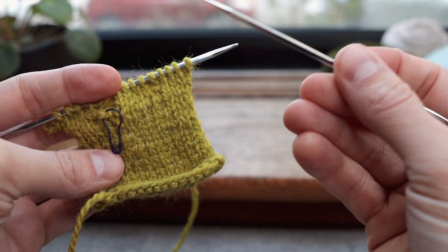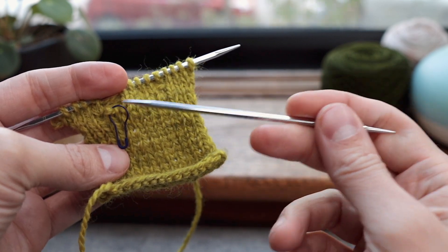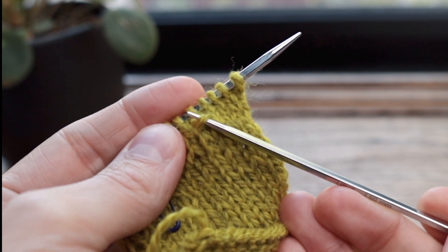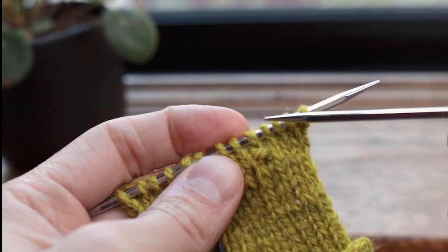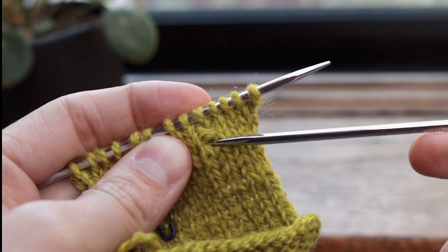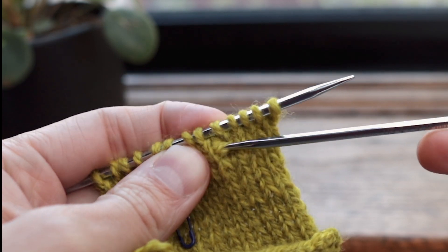I'm going to show you how I fix a dropped knit stitch in two different situations. The first one is this purl stitch that I have here — I accidentally purled when I was trying to do stockinette — so I will intentionally drop this knit stitch, fix this purl stitch, turn it into a knit stitch, and then pick it all back up.